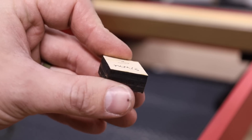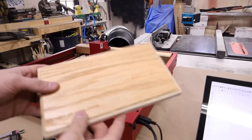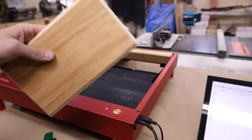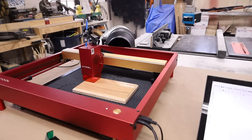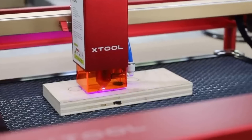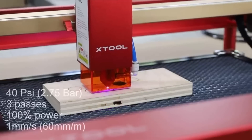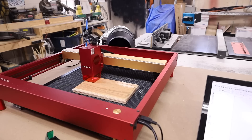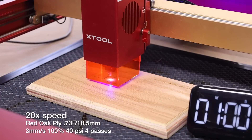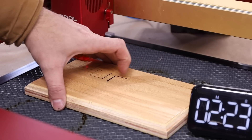Three millimeters a second, half-inch red oak plywood, cut through in one pass. Now here we have some three-quarter-inch oak plywood. I've done this before with the 20-watt — here's a sped-up clip where it took three passes at one millimeter a second to cut all the way through. Let's see how the 40-watt compares — it appears as though it worked.